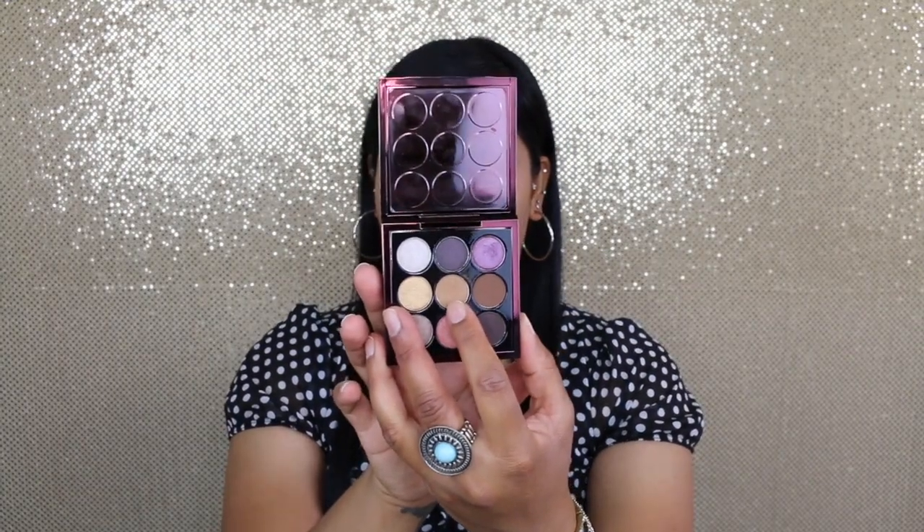Let's go right into the tutorial. The first shade will be 'Somebody,' which looks like this. I'm going to use the MAC 224 brush for this, and this is going to be my transition color.